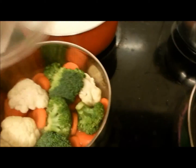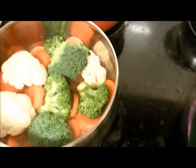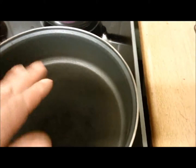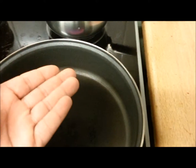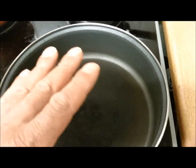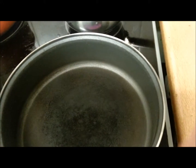Our vegetables are on. Looking good — you can see the steam just coming out. That's going to be on for a very short time, about five minutes. And our pan is ready for our fish. We're going to let our pan get hot, then put our fish in there, and then we just pour the rest of our things on and leave it for a couple of minutes. Then we're good to go.